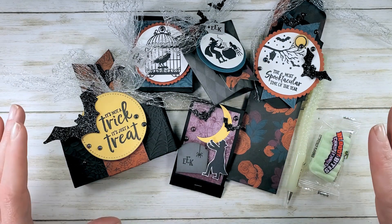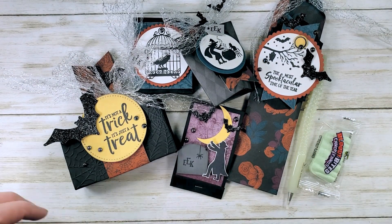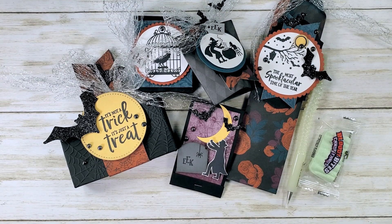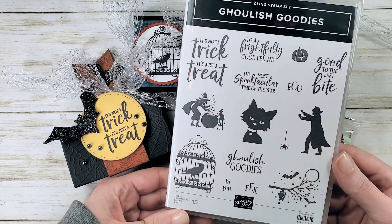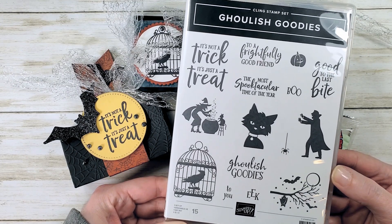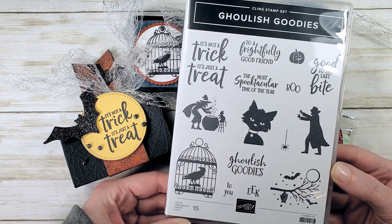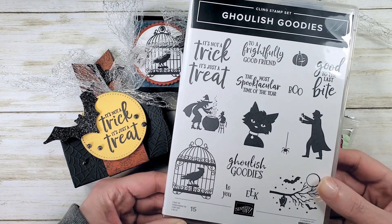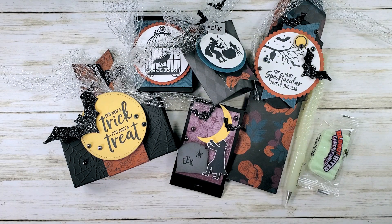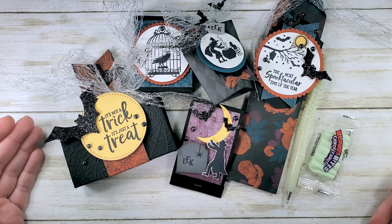Class to-go with the products and the kits is $42. The class features the Ghoulish Goodies stamp set. If you want to use this stamp set and don't have it, you can add it to your kit — your kit would be $69 with the Ghoulish Goodies stamp set. We don't do the cutting of your bats for you, but we do give you a half a pack of glitter paper.